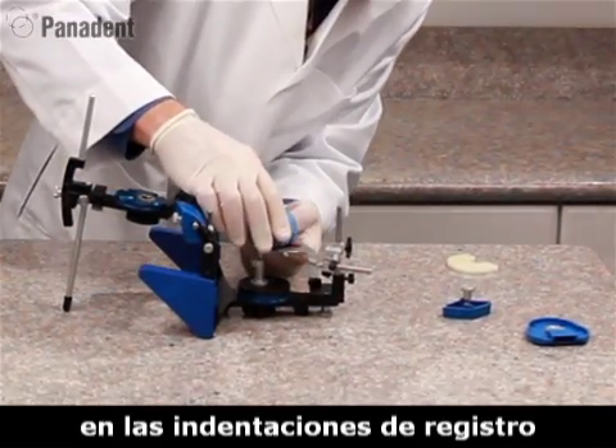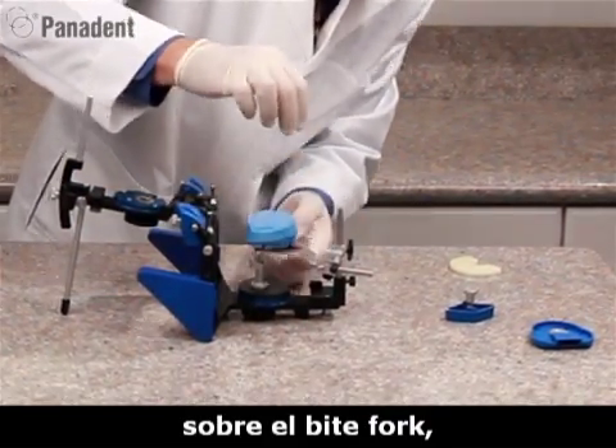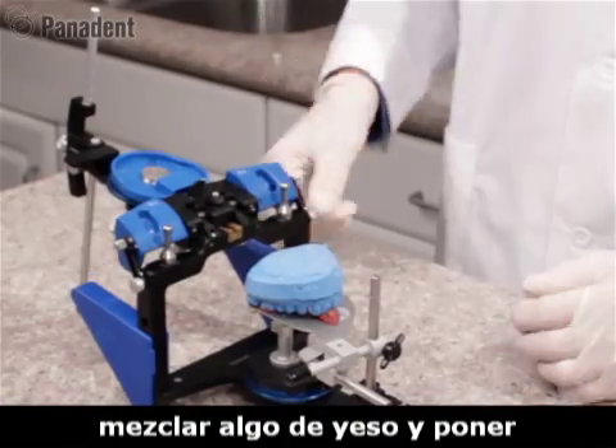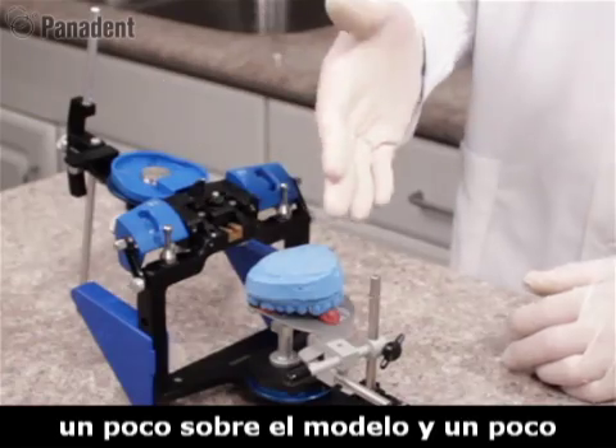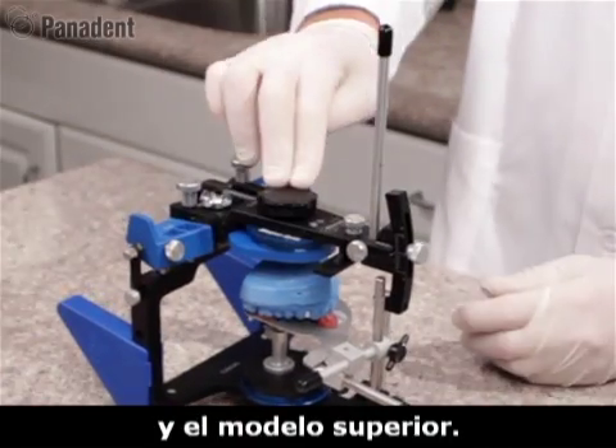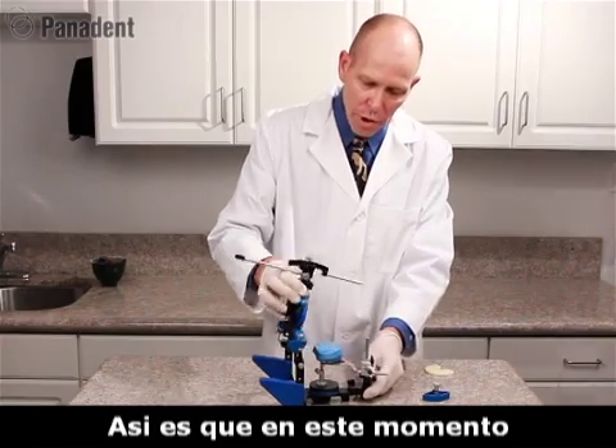We can now add our cast to the indentations on our bifork registration, then add a mounting plate to the upper frame. We'll go ahead and mix some plaster and add it to the mounting plate and to the cast, making a connection of the upper cast to the upper frame of the articulator.